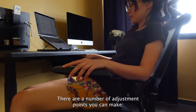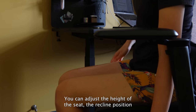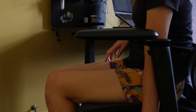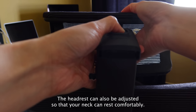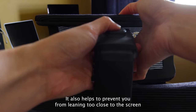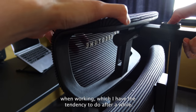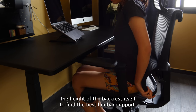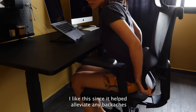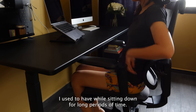There are a number of adjustment points you can make. You can adjust the height of your seat, the recline position and the seat depth. The headrest can also be adjusted so that your neck can rest comfortably. It also helps to prevent you from leaning too close to the screen when working. You can also tweak the height of the backrest itself to find the best lumbar support. I like this since it helps alleviate any back aches I used to have while sitting down for long periods of time.